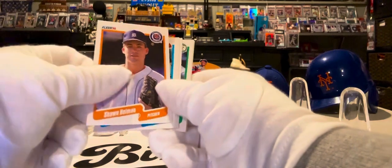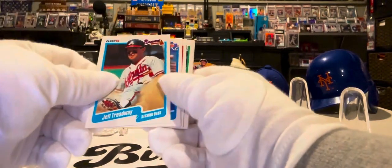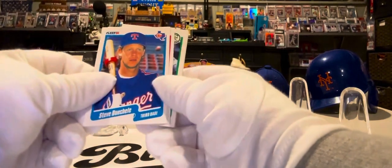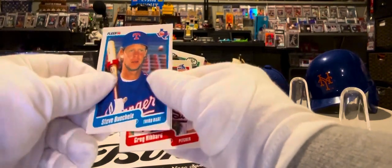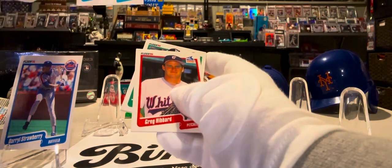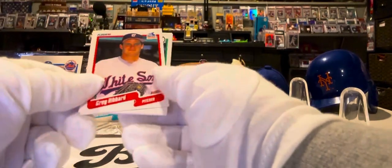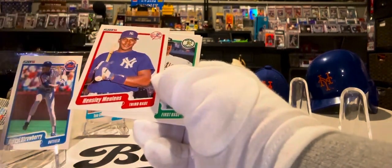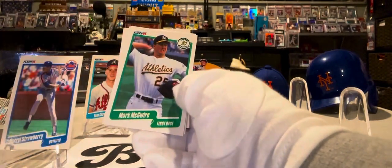Sean Holman, pitcher from the Detroit Tigers. Jeff Treadway from those fabulous 90s Braves — they had a nice run. Steve Buechele, third baseman, Texas Rangers. Tom Glavine, speaking of the Braves — that's a nice card, like his third-year card from Fleer 1990. Greg Hibbard, White Sox. Hensley Meulens, New York Yankees.